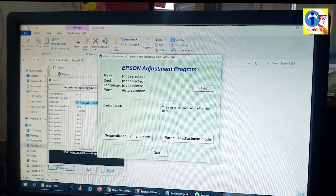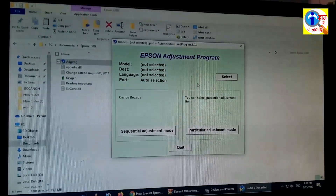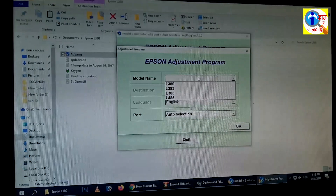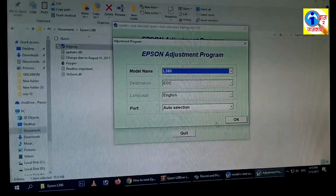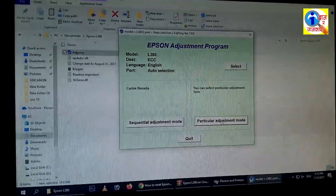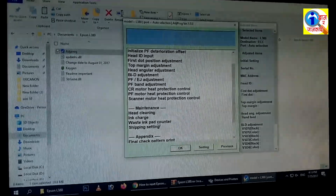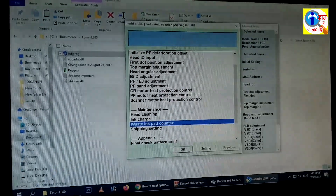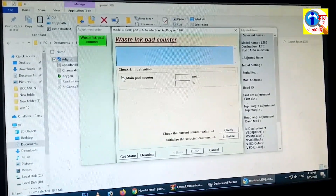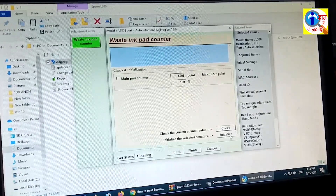Now it's time to connect our printer to the computer. Connect the printer to the computer, then click on Select. Now select your model number — we have the Epson L380 — select it and click OK. Now click on Particular Adjustment Mode. Now click on Waste Ink Pad Counter, click here, and click OK. Now click on Main Pad Counter and click on Check.